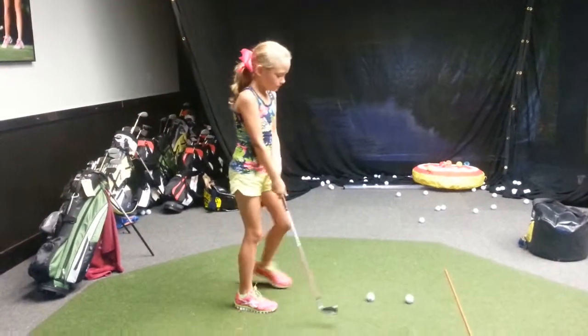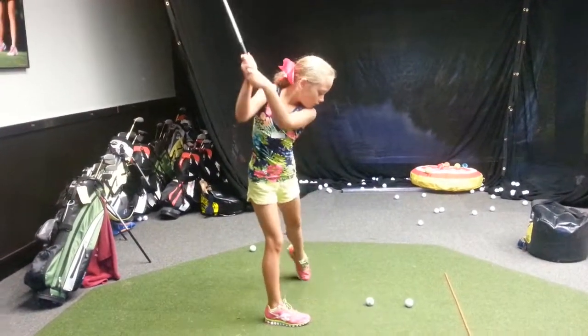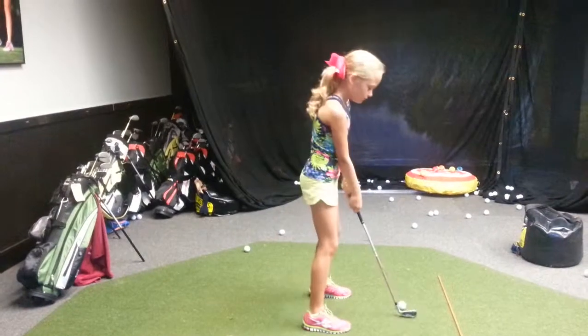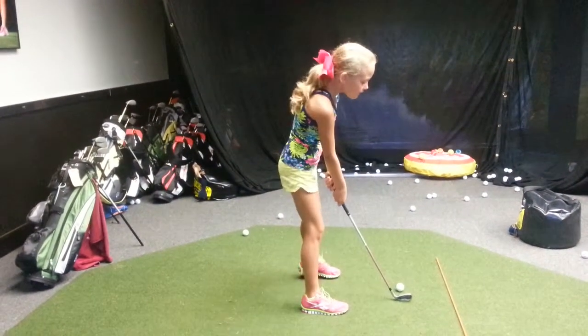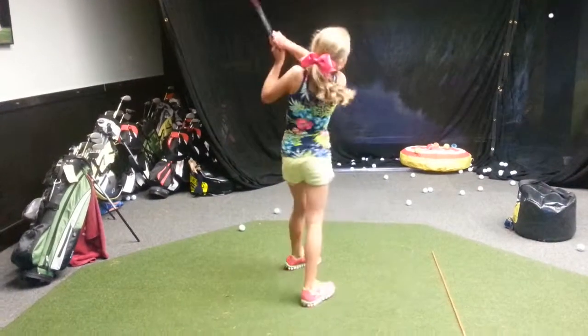Now you can lift up your right foot a little. Good. Now hold your finish on this one.